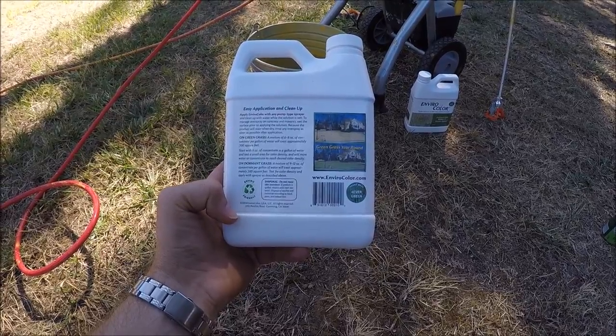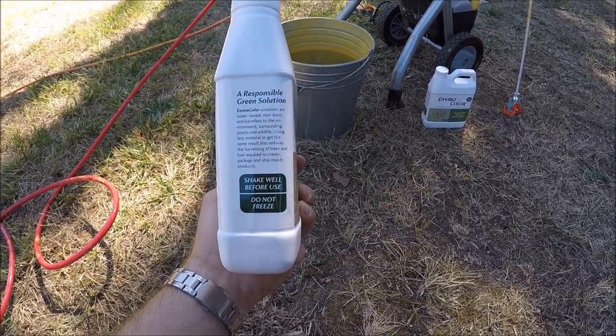So let's mix it up — we're going to be in the garden. Let's paint the grass!